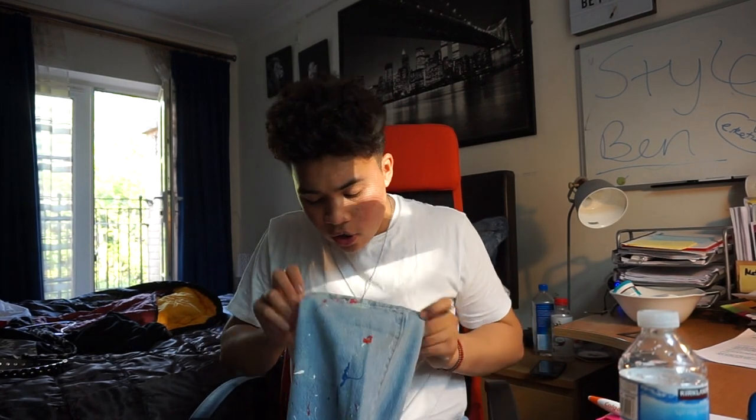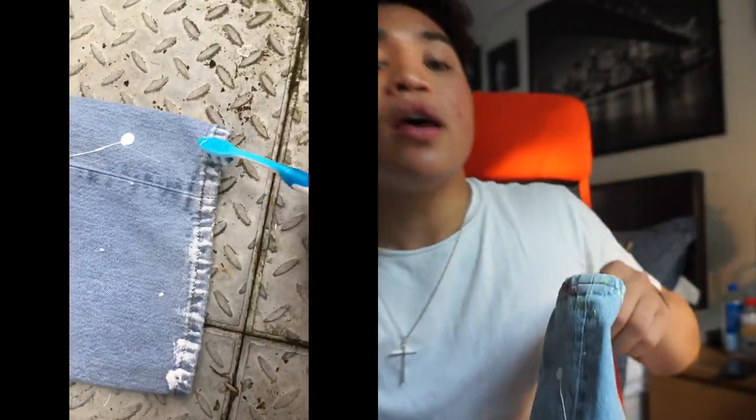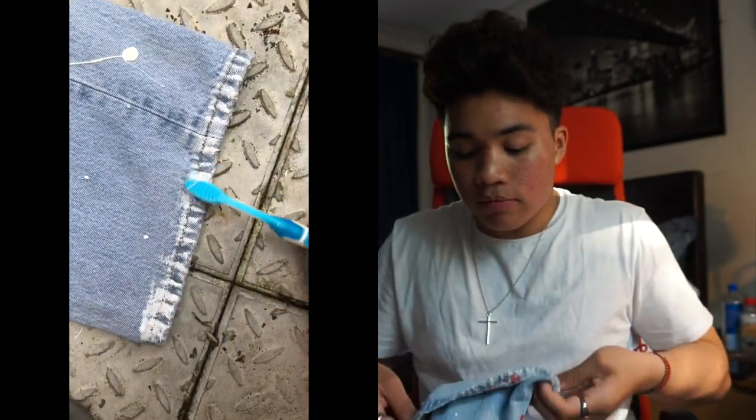One last little detail: just so I didn't waste any paint at the end, I brushed off the excess paint so it's kind of a mixture of colors down at the hem. Even though I've rolled it up because I think it looks a bit better, that's just something I did — an idea for any of you who want to try it.